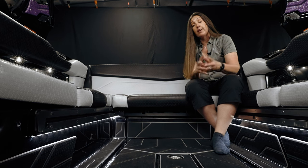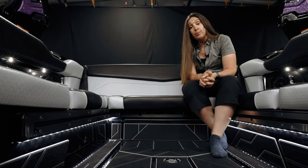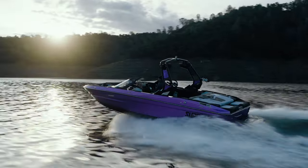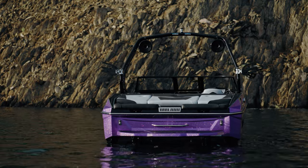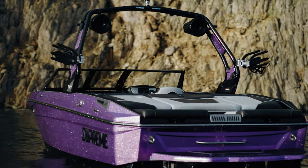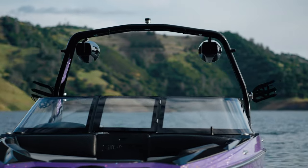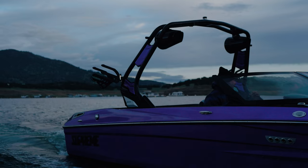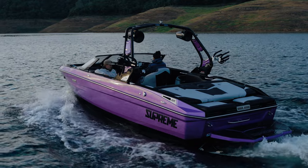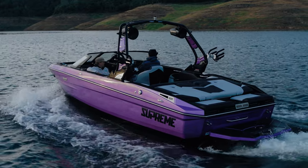The standard tower available on the Supreme S220 is a Shine tower, but this happens to have the optional F-Series tower by Roswell. It looks wonderful and can be customized to match the boat perfectly — as you can tell by the Laid Back Lavender tower shields. Beyond aesthetics, it's very strong, which means it's quiet when you're going down the lake on a rough day or when towing behind your vehicle — no swaying from side to side. This tower is extremely strong and it's easy to fold down.